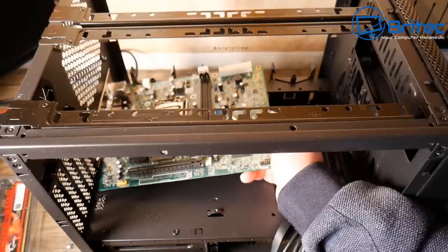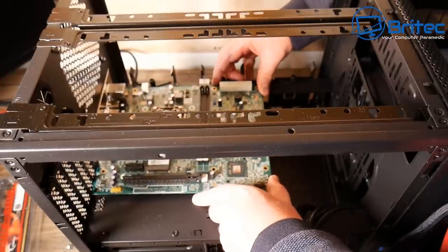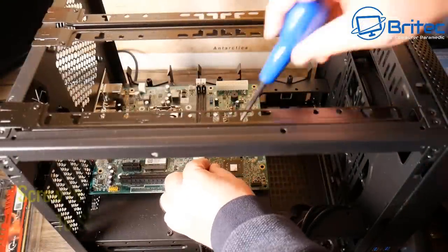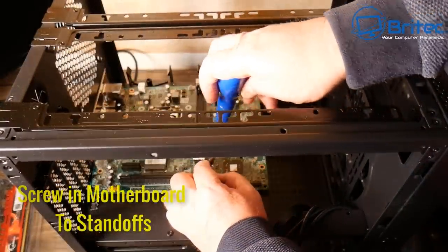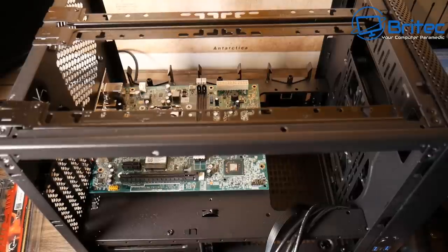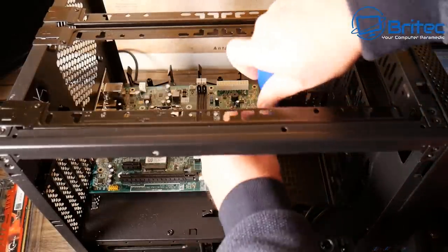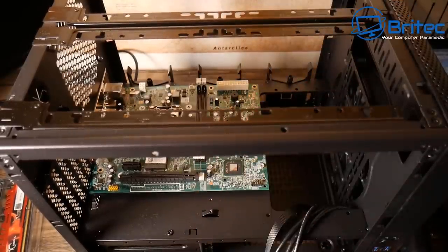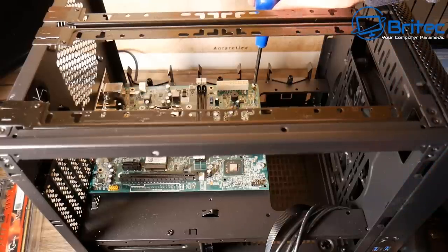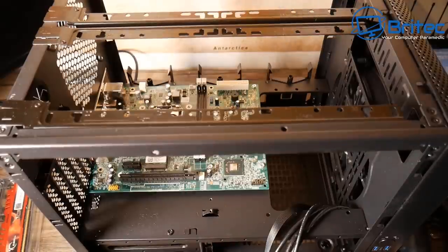Now let's install the motherboard — just slot it into the IO shield, give it a little push, make sure the grounding straps are sitting on top, and then start screwing it down. There are six screws. You'll notice the micro ATX board comes down a little further, but all the screw holes line up fine. You can use a mechanical or hand screwdriver — whatever works.